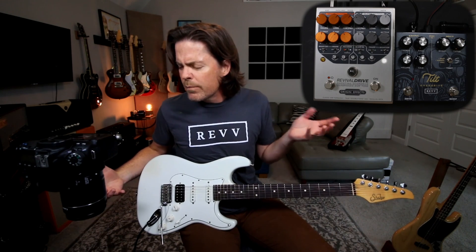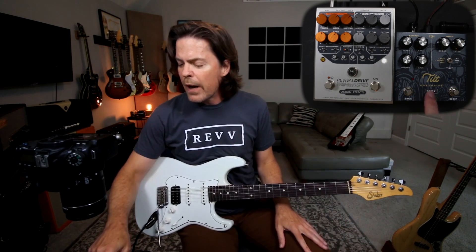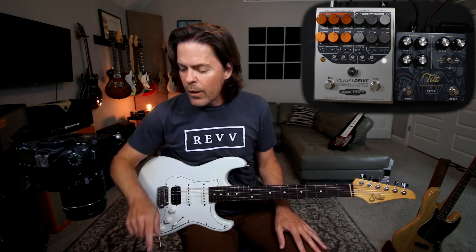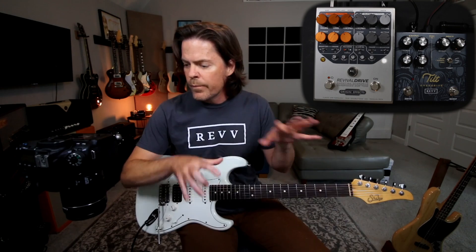So I thought I'd just jump through some really quick settings. They're maybe secret to some and not so secret to others. Let's start with the way I have it dialed right now, and we'll get to this Revival Drive as well, because it kind of ties into how you would stack gains together.